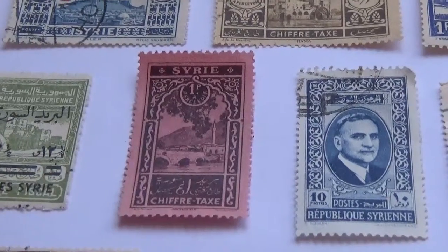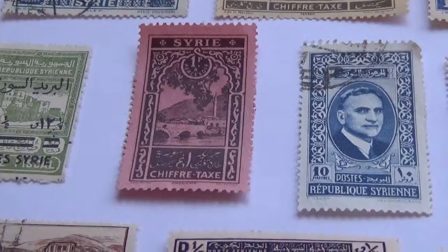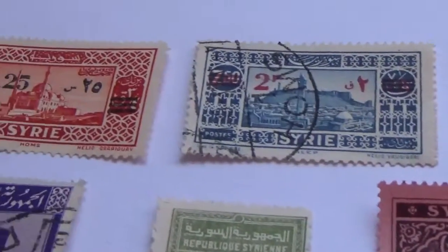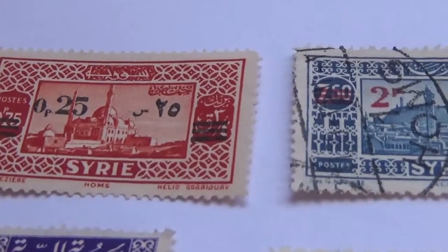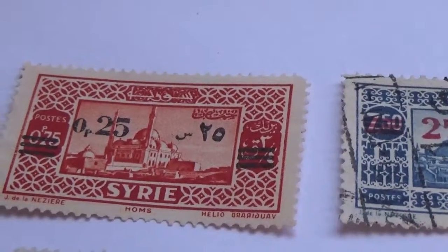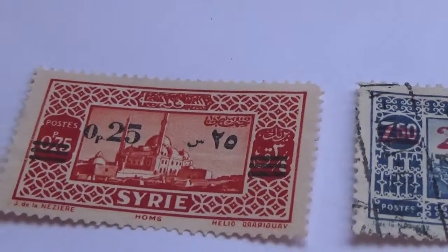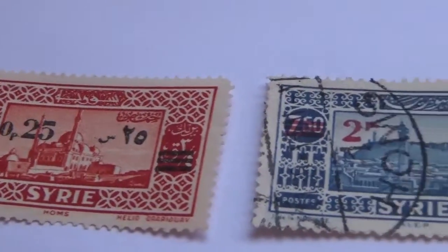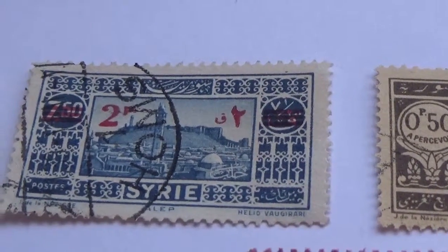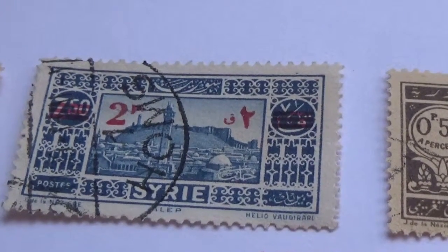Today we're going to bring you vintage stamps from Siree. Let's get going and show you some of the nice stamps that they have. Look at that — isn't that beautiful? These stamps are showing us a piece of their land with all this beautiful framing around every picture. This is so beautiful to see.